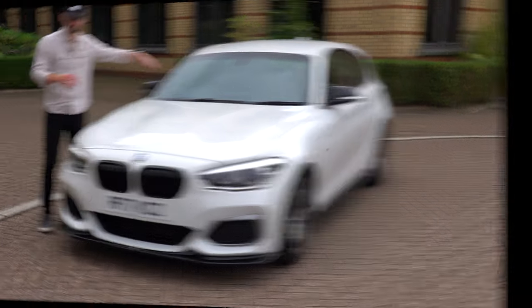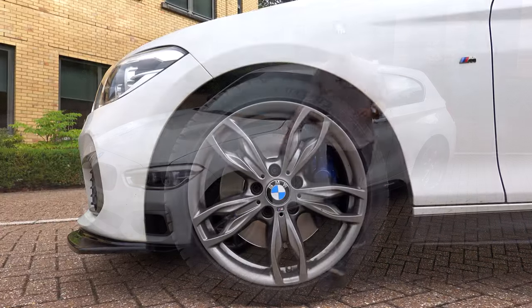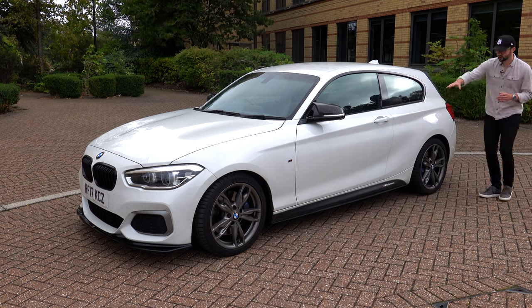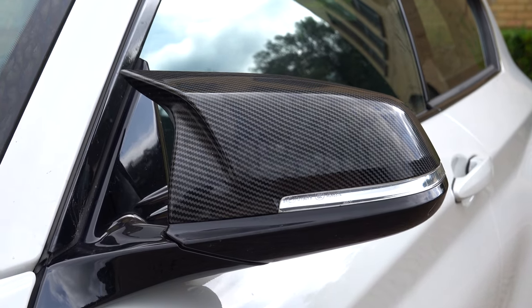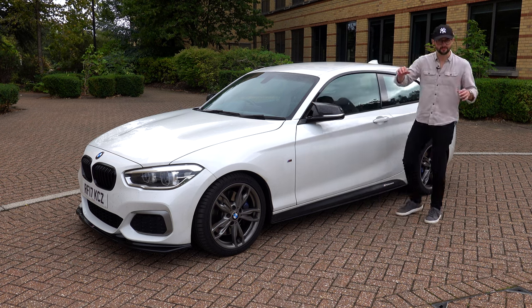You've got nice lines down the side. Moving to the side of the car, we've got the 18-inch M performance wheels — these are the standard ones. You've got the M performance side skirts, which are an optional extra. We've also got these carbon mirrors, which are extras — not standard, but they look like the M3 and M4 competition ones. They've got a nice little curve to them and they look pretty cool.